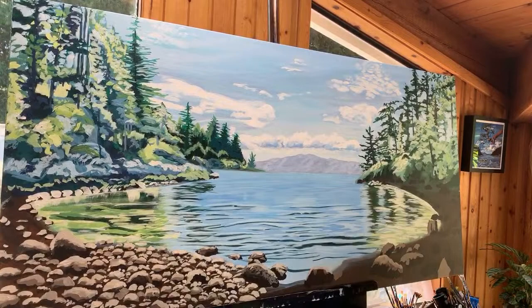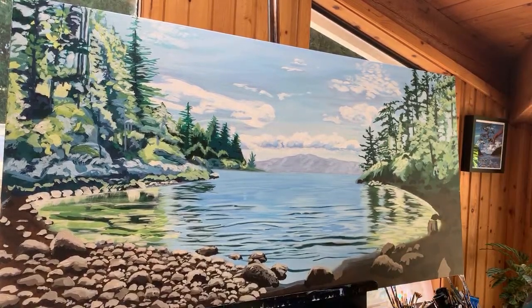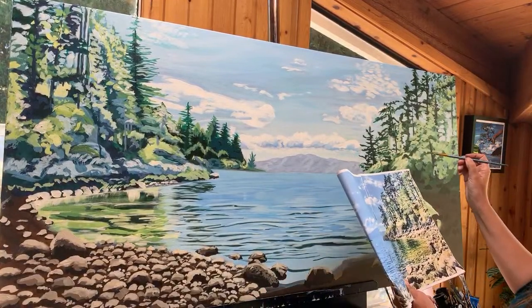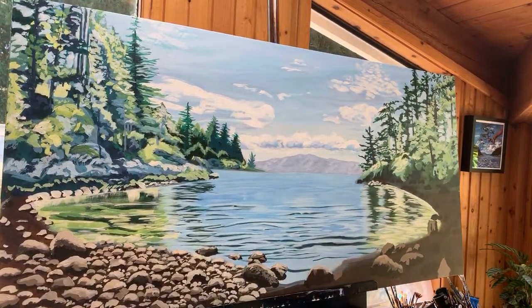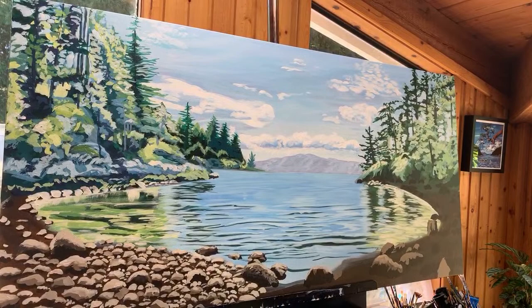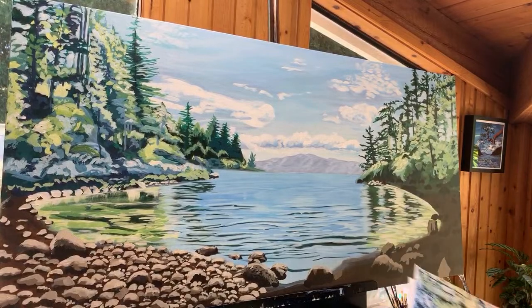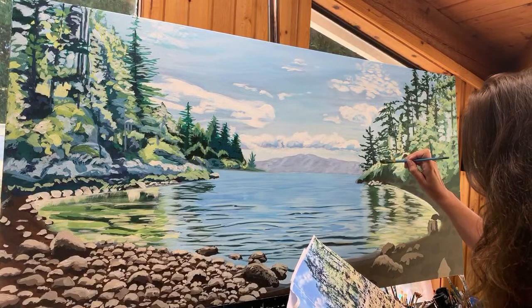Rachel asks if Lori has ever done oil painting. Lori hasn't — it always intimidated her because she thought it was smelly, messy, and hard to clean up. But the method she uses to paint acrylic is very similar to oil. The main difference is that acrylic dries really quickly so she does a lot of layering, whereas in oil paint you can blend for a long time because it takes forever to dry — that might be something she'd have to get used to.